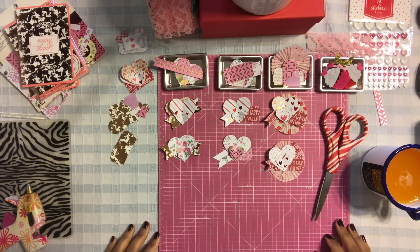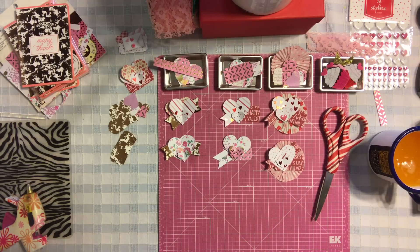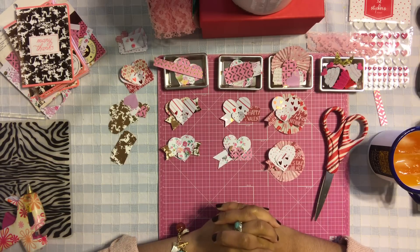Hi honeys, welcome back, it's me Jenny! We are going to be doing some Valentine's Day embellishments. You guys know how much I love my embellishments, and we are going to create some really fun, easy, quick embellishments. Let's talk about what materials I'm using for this project.